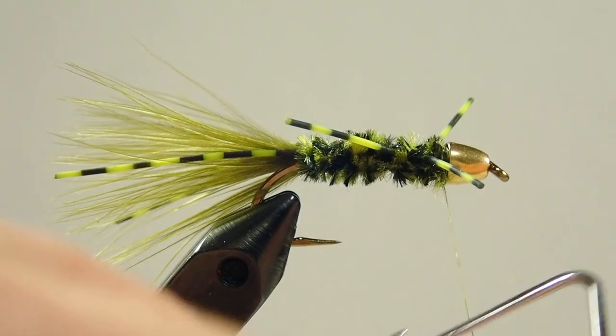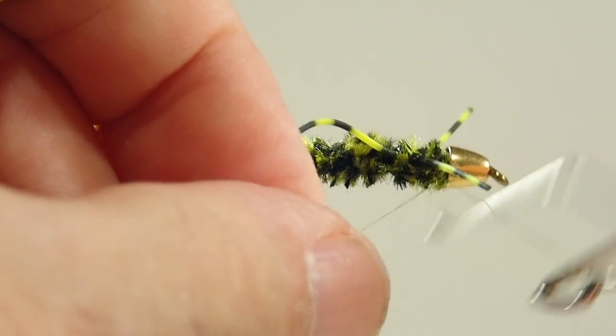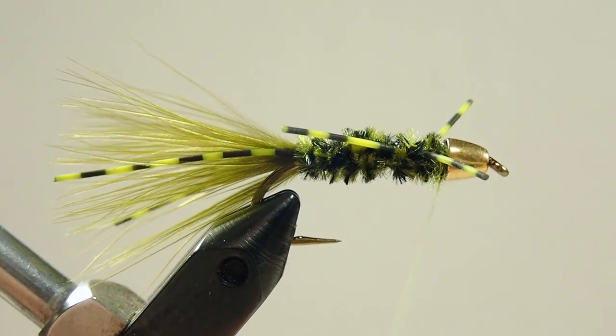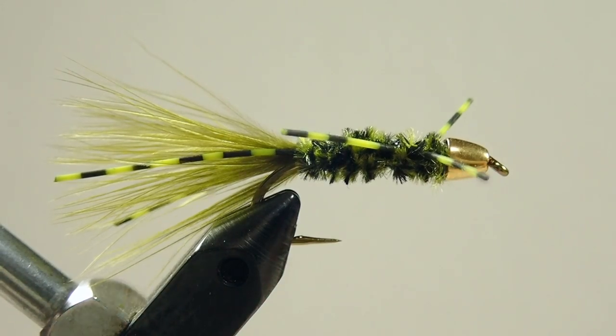The last step is just a whip finish — make sure you don't snag the rubber legs when you're doing this. Maneuver them around the legs, trim your thread off. So there's our little fly — very, very simple.